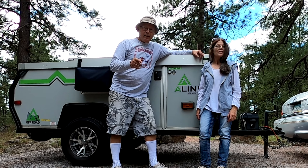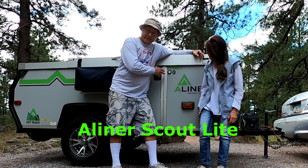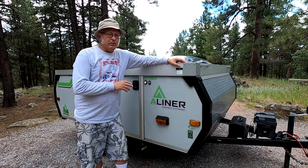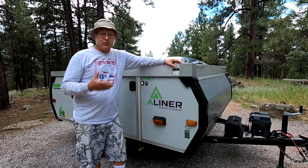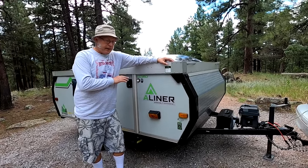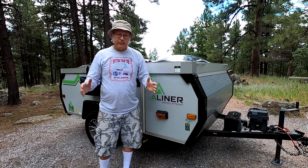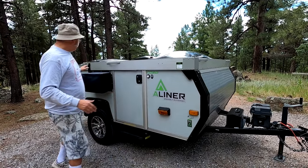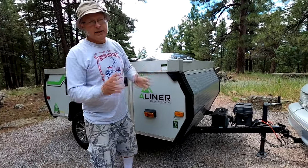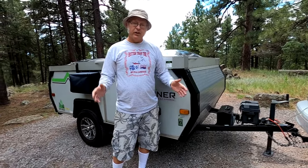Today we're going to do a one-year review of the A-Liner Scout Lite. We made some changes on this camper - necessities really. One is the pump: we wanted a pump faucet. And also the bed - we wanted to make the bed a little bigger because it's a small 42-inch bed and two people can't sleep on a 42-inch area, so we enlarged it a little bit.